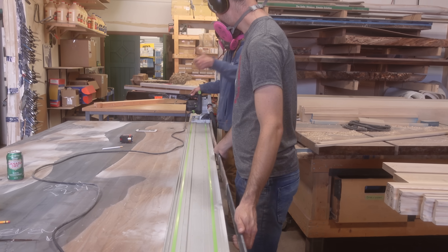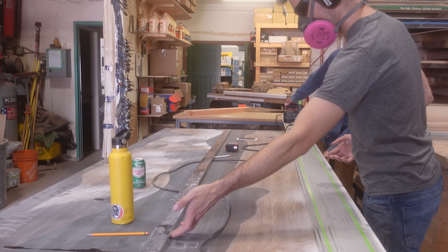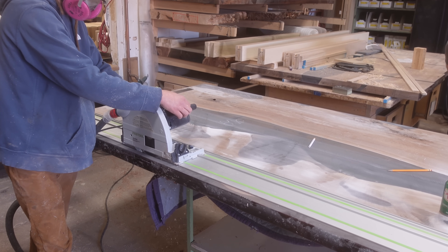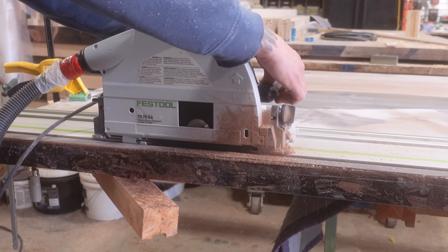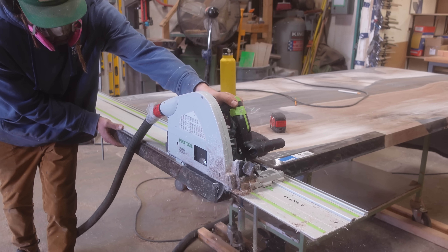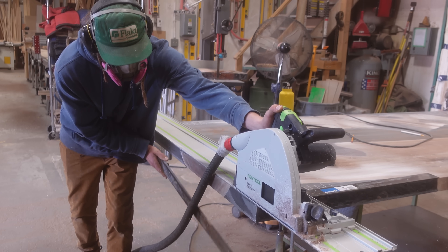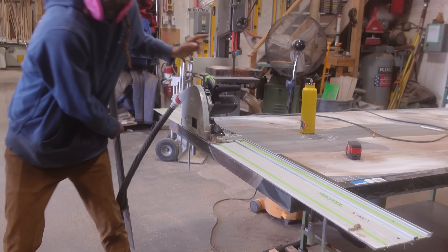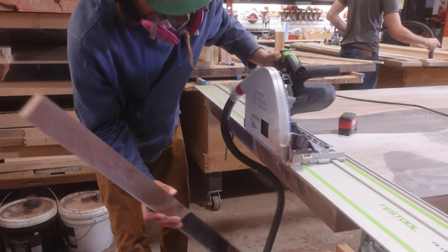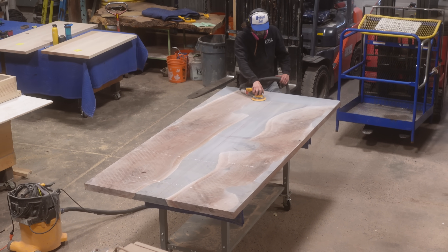Once the flattening process is complete, we use our track saw to cut the piece down to its final size. Sometimes the resin shrinks slightly away from the mold, or if the tape wasn't completely flat you'll get some imperfections. By building it oversize, we give ourselves room to cut all that off and get a nice perfect piece. Then it's the sanding process — one of the least interesting but most time-consuming parts of a table build, repeating the same process over and over while switching grits.